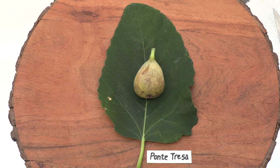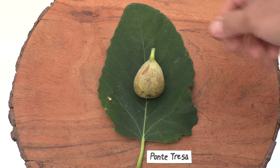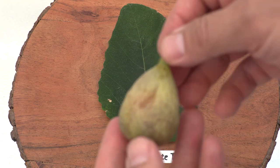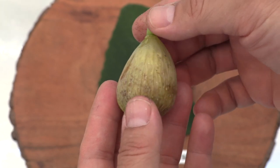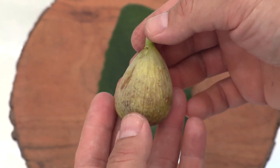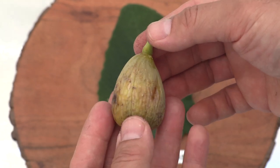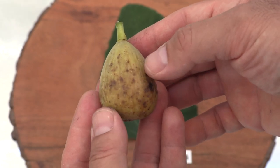All right, back inside with Pantresa. Let's take a look at this fig. This is the leaf pattern that I find a lot on this tree. And let's take a look at the fig itself. It is kind of yellow amber in color — it lost its green coloration as it was ripening.